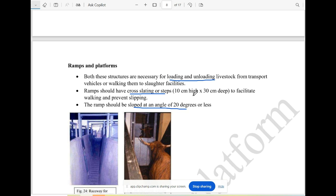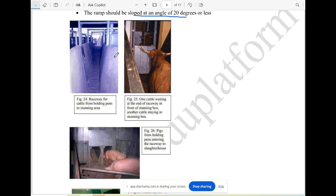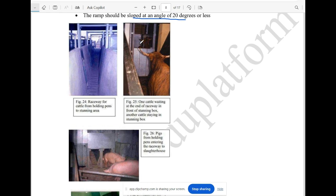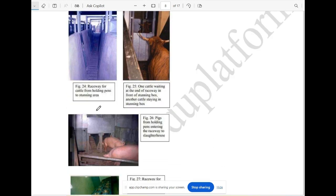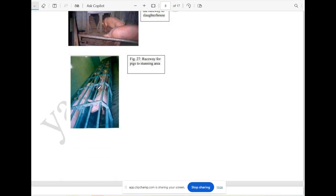This ramp is a small area — it is at an angle of 20 degrees. This is a raceway — it is a standing area. The raceway is a narrow area.